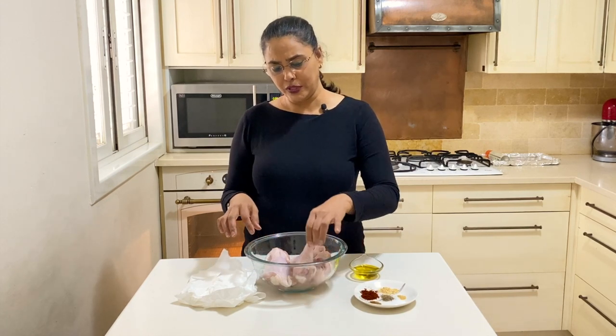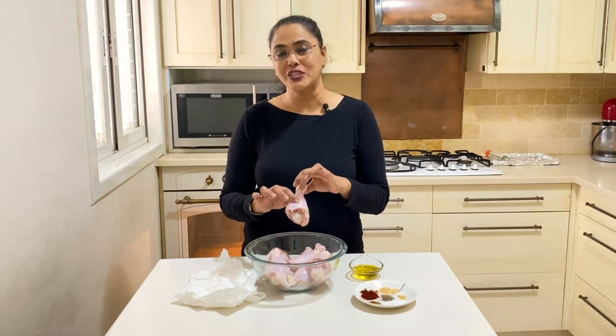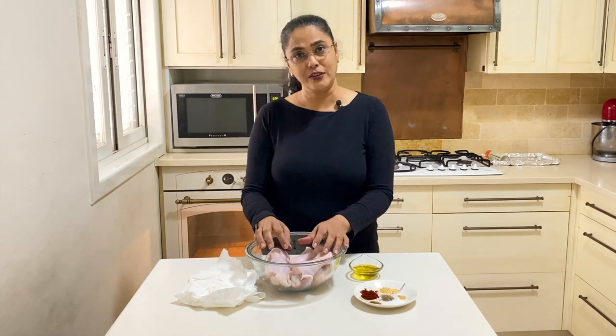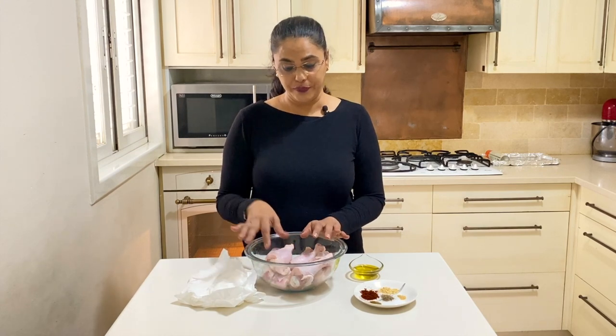There are two rules. First, you want to make sure that your marinade is in powder form so that you don't have too much moisture, otherwise your chicken is going to stew. Second, when baking it this way, you want to keep the skin on because that skin is going to protect the chicken from drying out. Unless you're coating it with breadcrumbs, don't remove the skin.